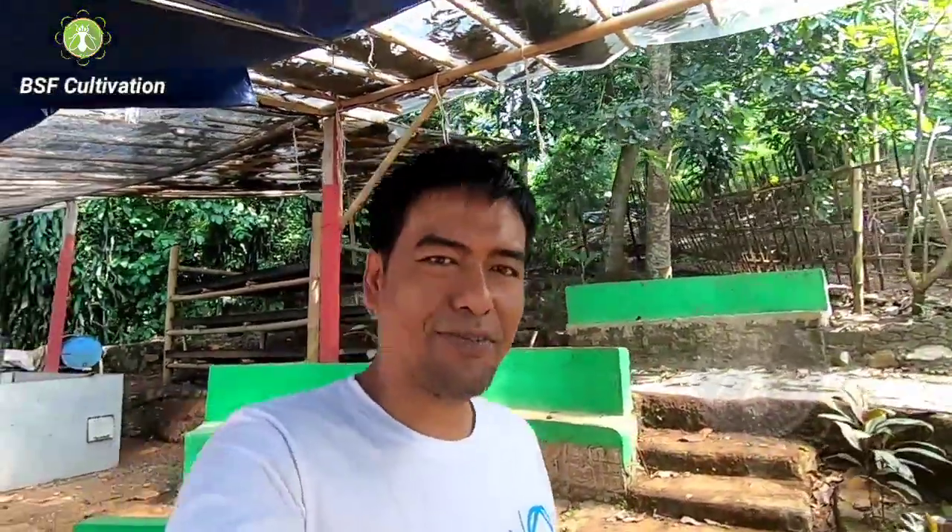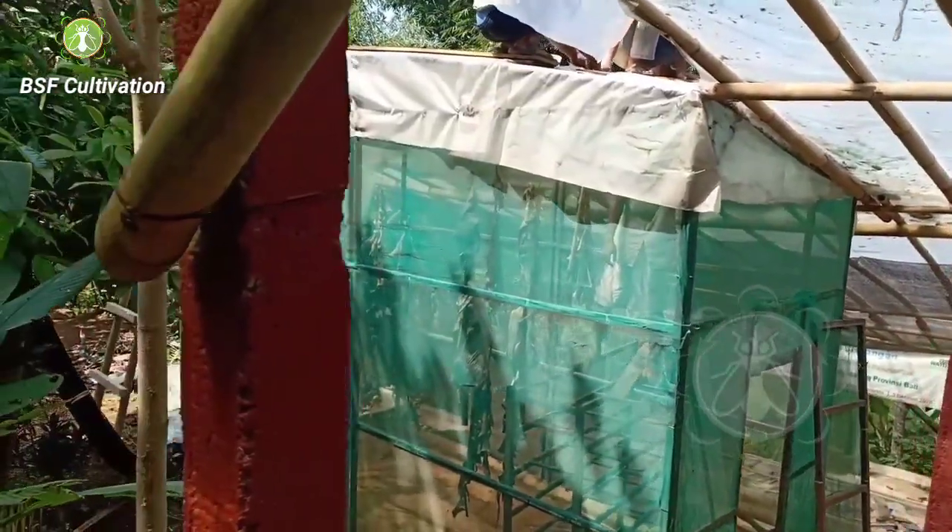Hello, good morning everyone! I'm Adi from Black Soldier Fly Colony, and back with me again today. I'm at the farm now, and today we are here doing maintenance of my farm.